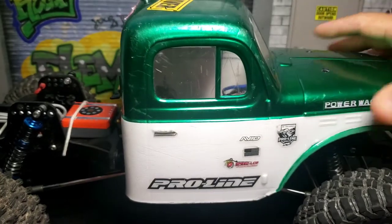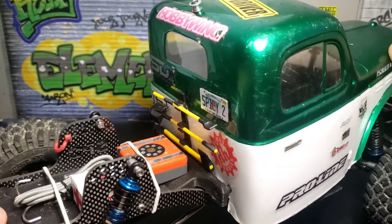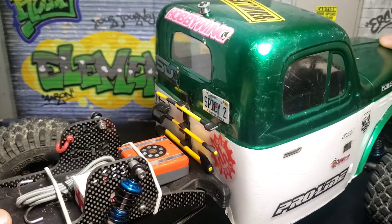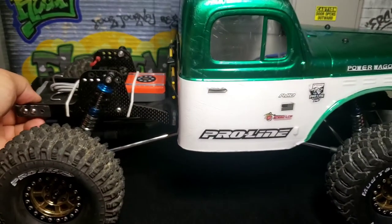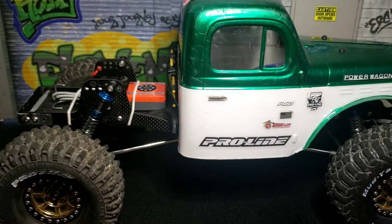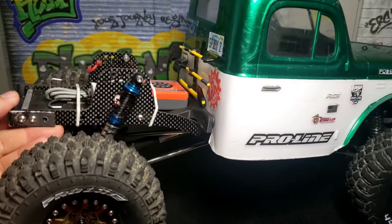Basically you just drop it down. Push the cab back, drop it down, and that's it. That's how it sits — secured, in place, and flush. There's no weird gapping or anything. It's simple.